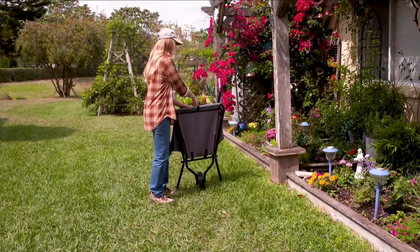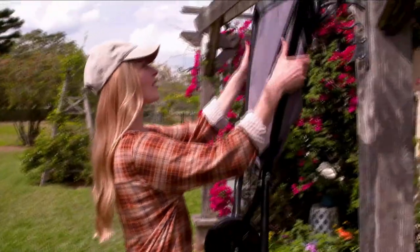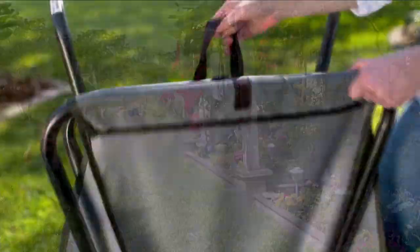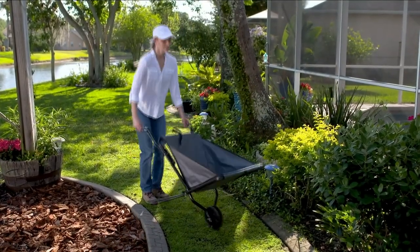It's under 10 pounds just for the wheelbarrow. Look at that — it folds up! When you're not using it, fold it up, tuck it away, hang it on the wall, put it wherever you want. That is what we call 2023 technology.